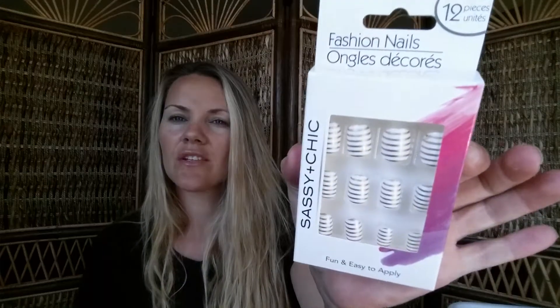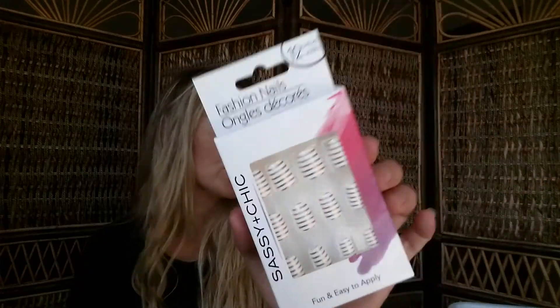I saw these really cute Sassy and Chic press-on nails. One of the times I was there before I saw mint ones with gold polka dots and didn't get them — now they're gone, so I'm a little upset about that. But I picked these up and loved them — they're white with gold stripes, which is super cute.